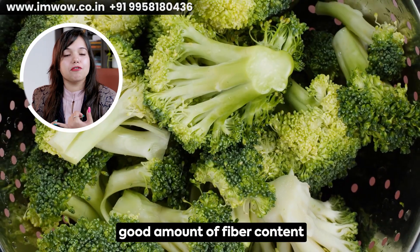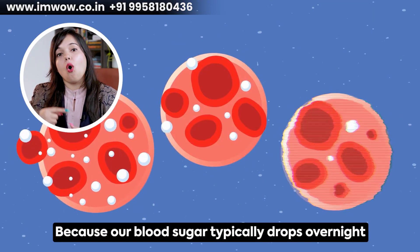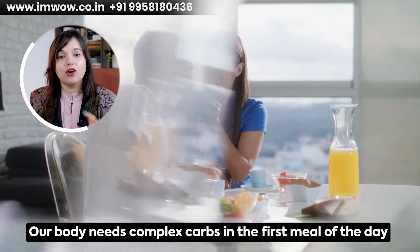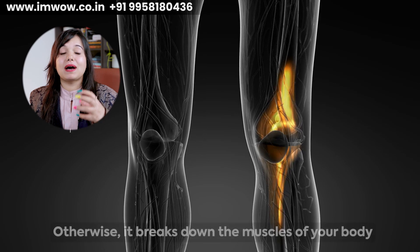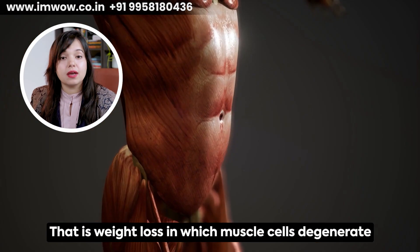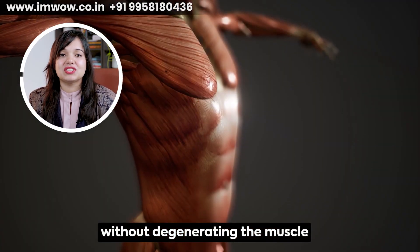We have ensured there is a good amount of fiber content and complex carbs. Usually in diabetes, our sugar levels drop and our body requires glucose. This is the main purpose — our first meal in the morning is rich in complex carbs so that our body gets glucose and energy. Otherwise, the body breaks down muscles and you get unnecessary weight loss — not fat loss, but muscle cell degeneration. Make sure your first meal is good in complex carbs so your body gets natural glucose and doesn't degenerate muscle.